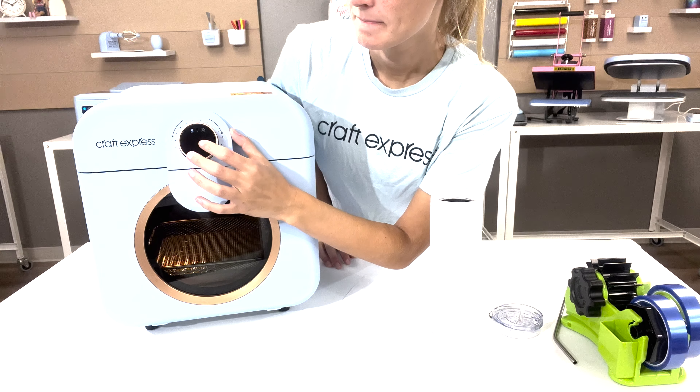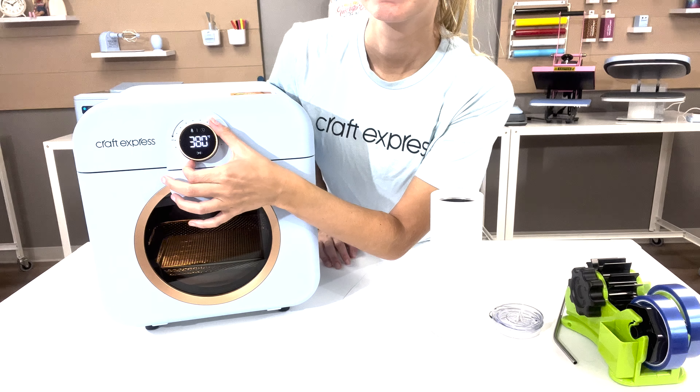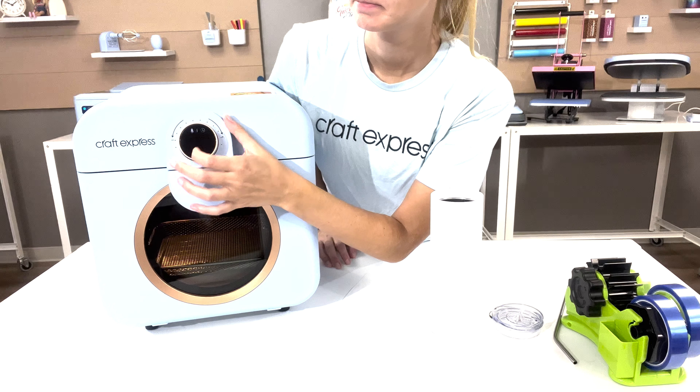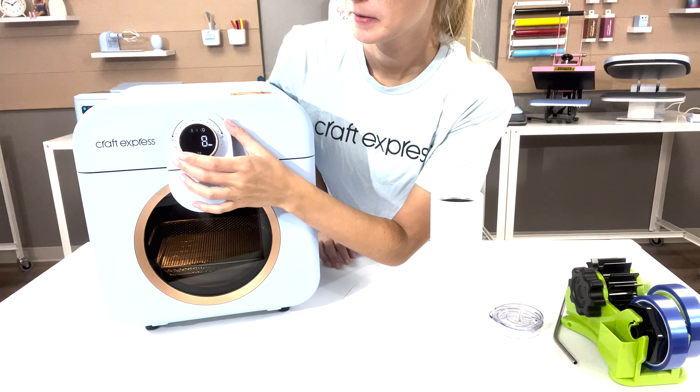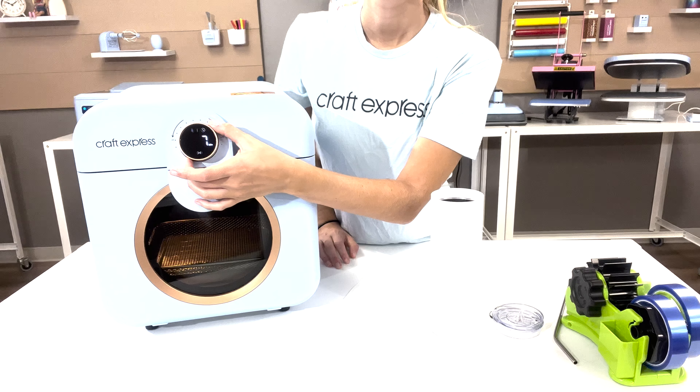Using the circular LED screen on the front, click the thermometer, then use the front wheel to increase and decrease your temperature. Then click the clock button and use the front wheel to increase and decrease your time.